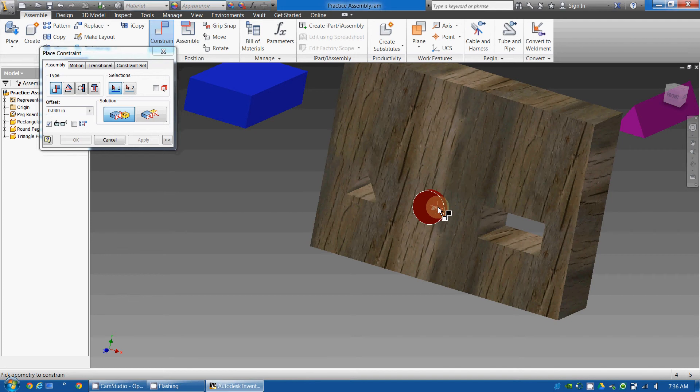However, it's not quite sticking out the right amount. So I'm going to use the mate command again. I'm going to go to the same mate. In this case, I'm going to make it flush — that means where they are right up against each other.